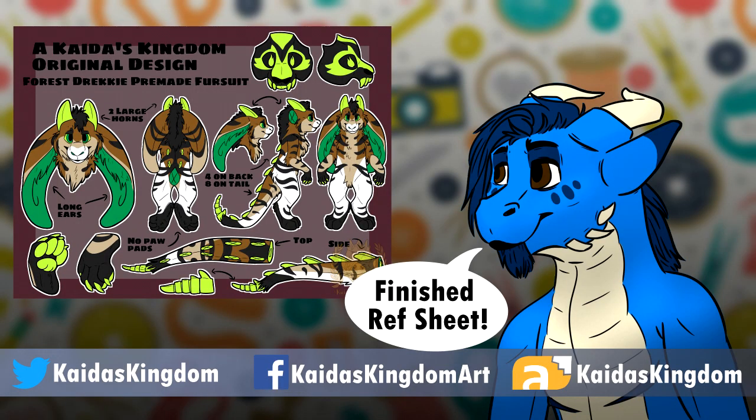And ta-da! We have a finished fursuit ref sheet. Of course there are tons of other optional things you are free to add on your own, like a color palette, a fur palette, or any other kind of fabric display — you basically just go and get images of the fabric that you plan to use when creating the suit. Literally anything you want. I hope this video was helpful in helping you create your own ref sheet.